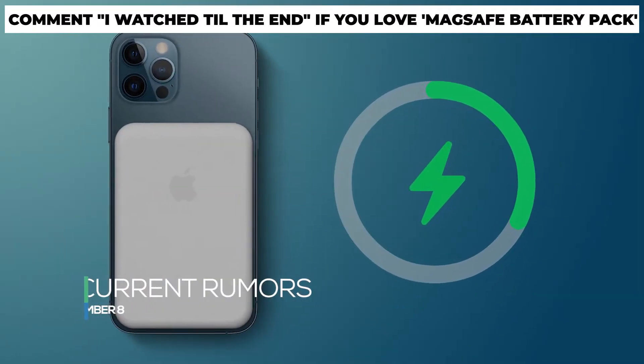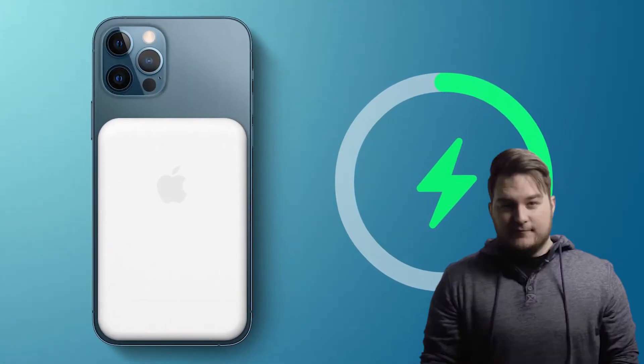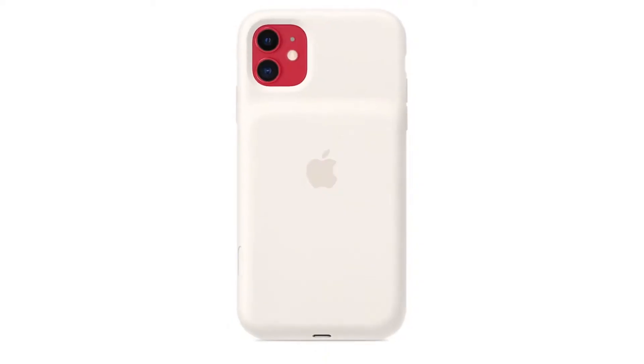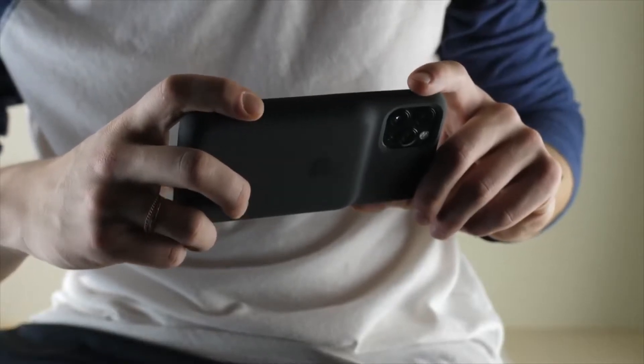Current Rumors: Well-known Apple leaker John Prosser has announced Apple may be coming out with a MagSafe battery pack. According to Prosser, Apple is working on a high-end MagSafe battery pack with an aluminum build and a high-quality plastic finish. The side of the battery case will feature an exposed aluminum finish, and the front and back are made up of high-quality plastic.